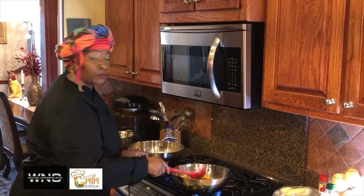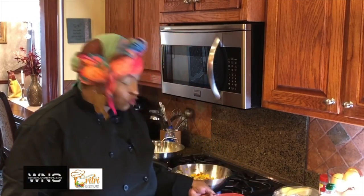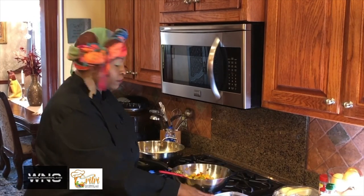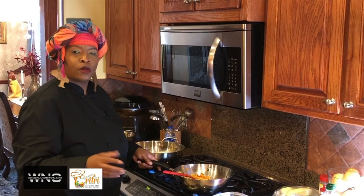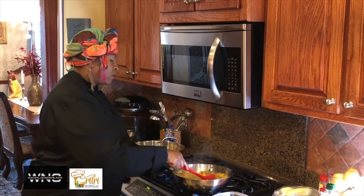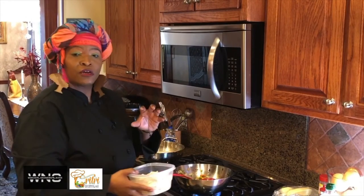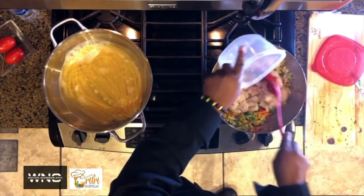Now I want to put my shrimp in. Let me talk about the shrimp for a second — economically, if you can't get fresh shrimp and you want to get frozen shrimp, that's fine. But these are fresh, peeled, and deveined already. It's your choice — whatever your pockets say. You can go to your local grocery store and get a bag of shrimp depending on the size you want, because shrimp come in different sizes. These are medium-sized shrimp. I'm going to put my freshly deveined shrimp into the pot — this is about two pounds of shrimp. If it's just you, you can use half of that, just one pound.